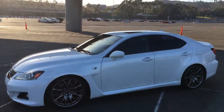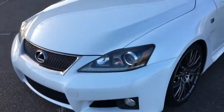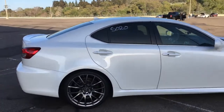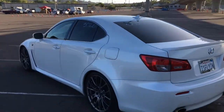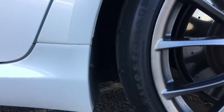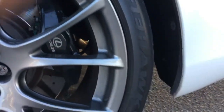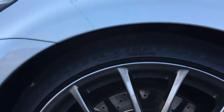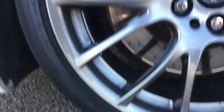Here is my car at the drag strip ready to race. Let me do a quick walk around — this is how I run it every time I'm here. Here are my rear tires: they are the Firestone Firehawks in 275/30/19 size. Same in the front, those are in the 245/35/19 size.